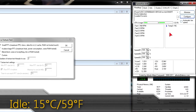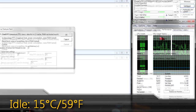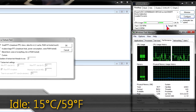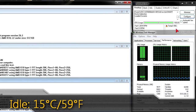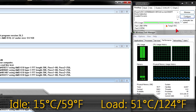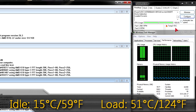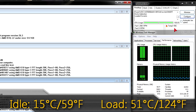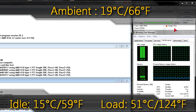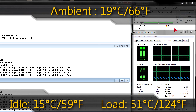For temperatures on idle we get 15°C (59°F) — very good, nothing to complain about, though keep in mind I'm not using the stock cooler. On full load I get around 50-51°C (about 124°F). My ambient room temperature was 19°C (66°F) when I ran the temperature tests.